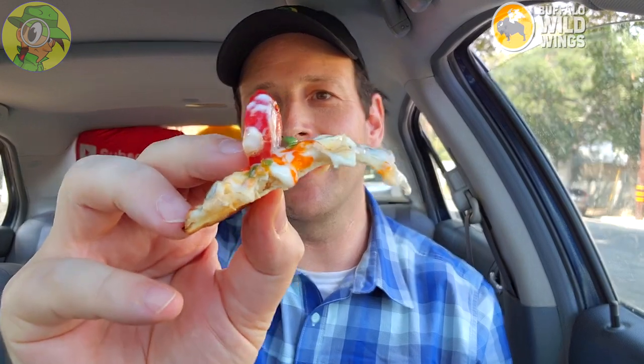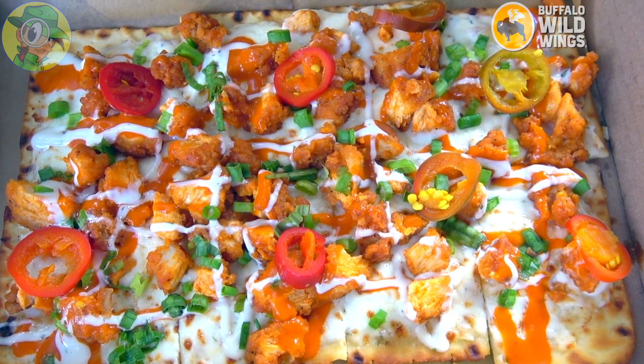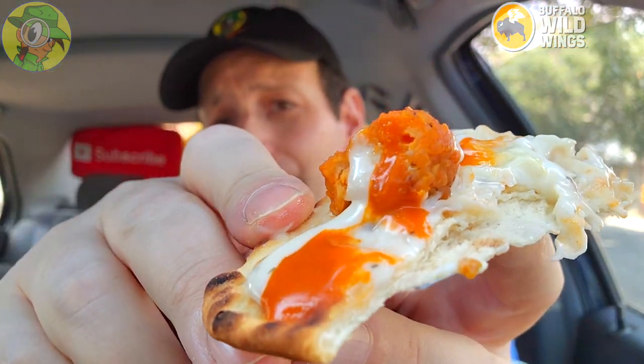Very very tasty. Let me pull part of this off and try to balance a little bit of the pepper action on it — let's try it with that pepper action. Those hot peppers are kind of steamy. Not bad at all — the buffalo sauce is really beginning to kick in and it's very tasty.